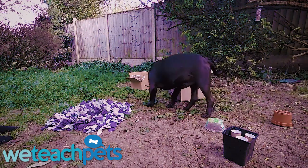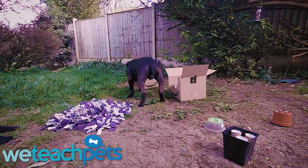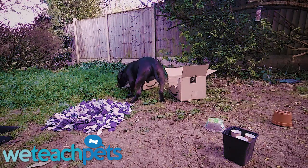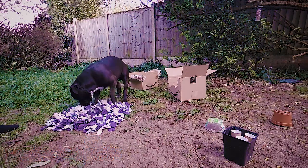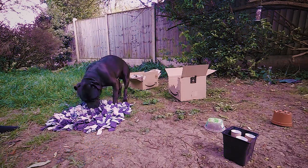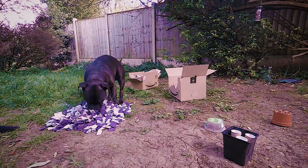In this video we're going to look at some simple things you can do to get your dog's nose working. This first setup is a nice simple one for Ernie, as he can still be a little bit worried about moving novel objects. I've included the snuffle mat, which is what he's sniffing at now, and this is a familiar item to him and it's a nice and gentle one to get him started.